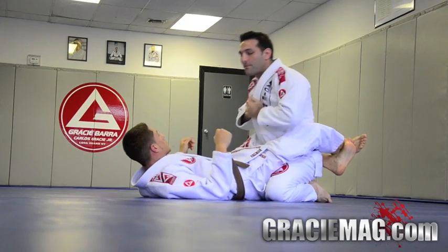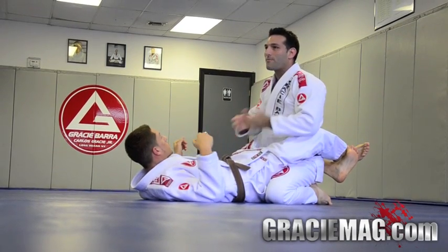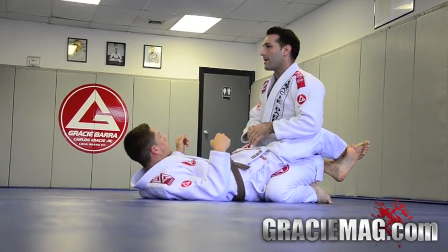The first thing, anytime you're in closed guard, you have to think about your posture. If you don't have posture, it's going to be hard to open the guard, and then it's going to be hard to pass the guard.